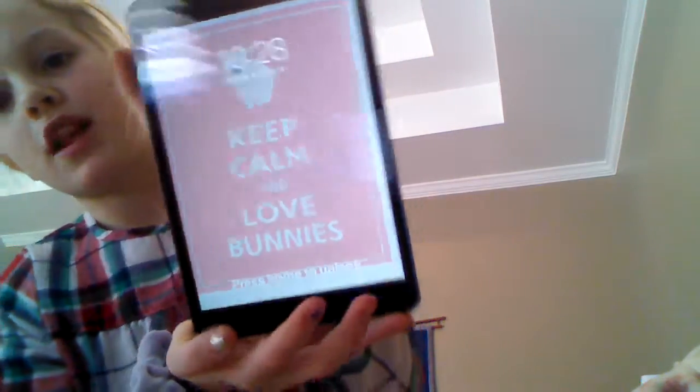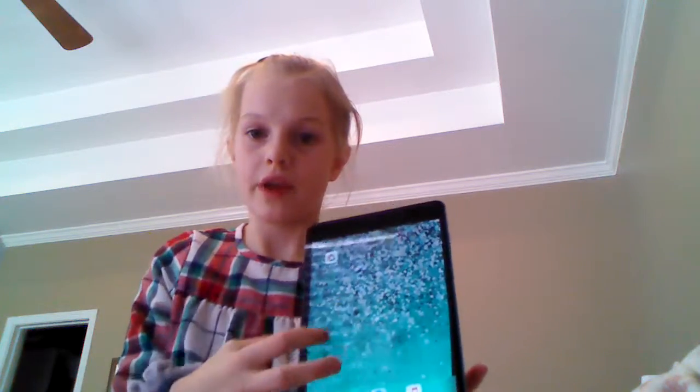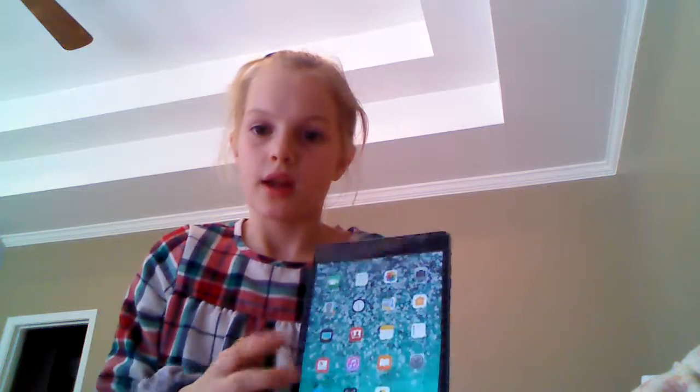The cover says 'Keep Calm and Love Bunny' since I have a bunny and I love bunnies. It's got a password — you guys can't see the button but it's an Apple device. There are tons of different apps: we have Netflix, photo booth, and stuff like that.